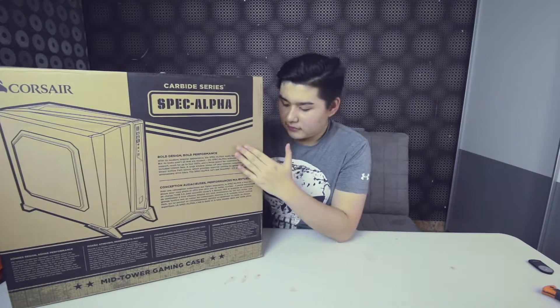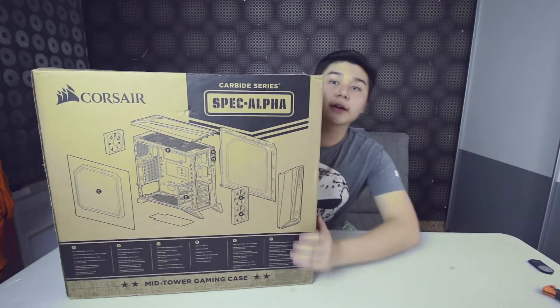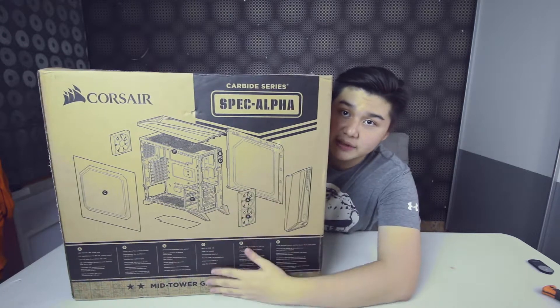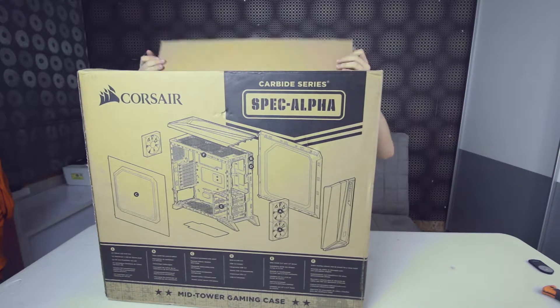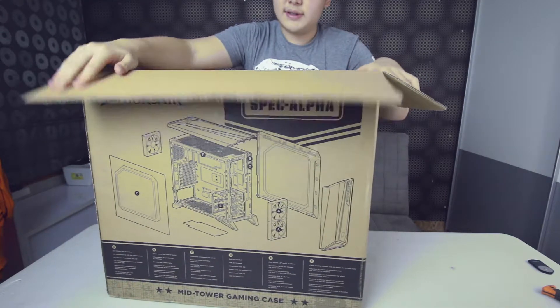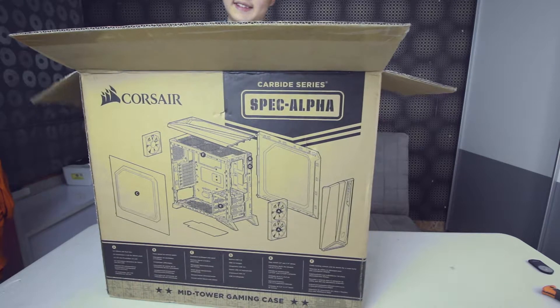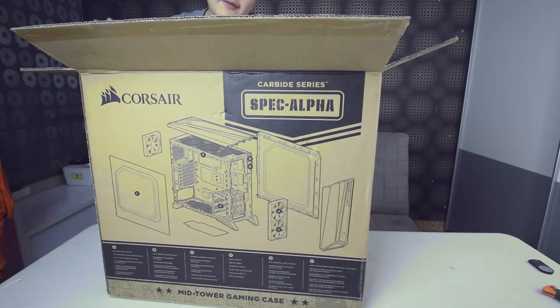On the back of the box there's some information about the case itself, but let's just open it up and see how gorgeous it is — because in my opinion, it is the best case I've ever seen.